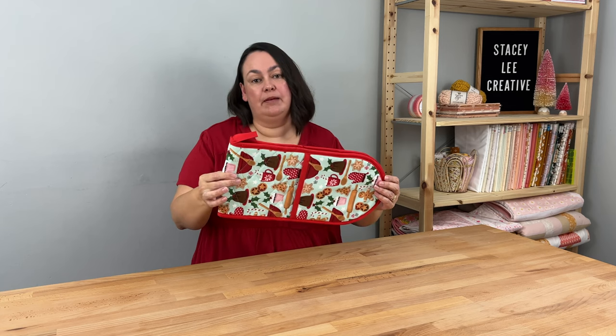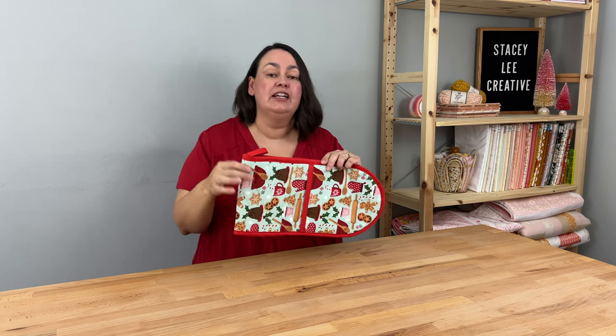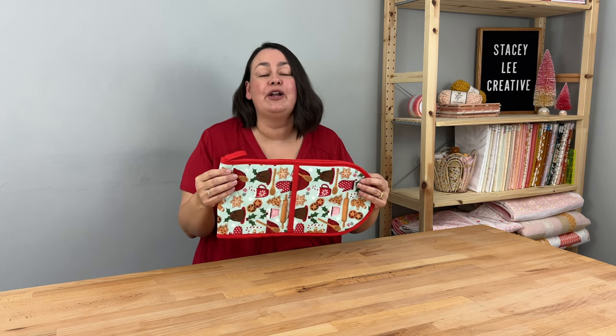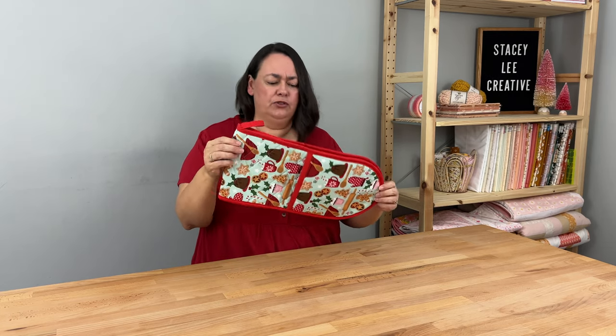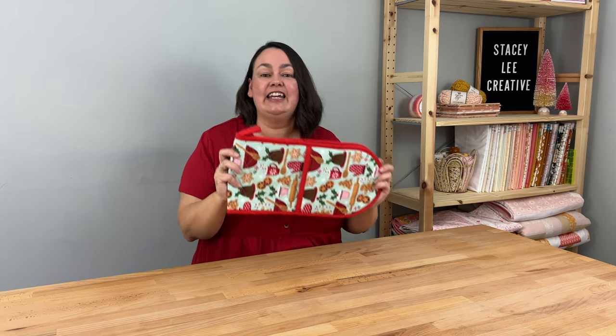Next up we have my double oven mitt. All you need is some fabric, bias binding, and Insul-Bright. I did get feedback that it's better to do two layers of batting — a layer of Insul-Bright and a layer of regular batting — to make it a little thicker and more protective. In my thumbnail it looks really huge, but in real life it is just a regular sized double oven mitt — a really handy item for the favorite chefs in your life.